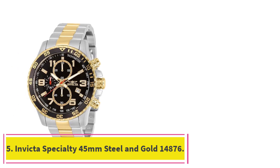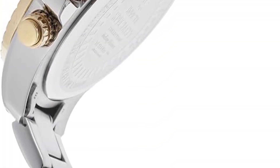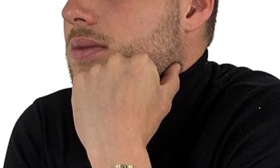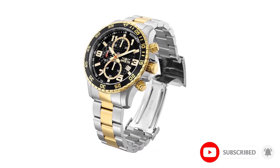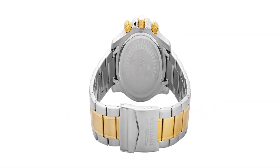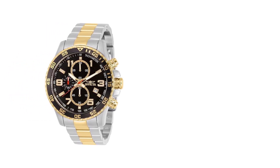At number 5: the Invicta Specialty 45mm Steel and Gold 14876. This Invicta watch is more on the elegant sporty side of things. It has a pilot's-inspired design enhanced by yellow-gold accents, giving it a more elegant and classy appearance. The watch has a stainless steel case with a diameter of 45mm and a thickness of 13mm. The bezel, crown, and chronograph pushers are finished in yellow gold, and the crown is protected by crown guards. The watch is also presented on a yellow-gold and stainless steel bracelet.